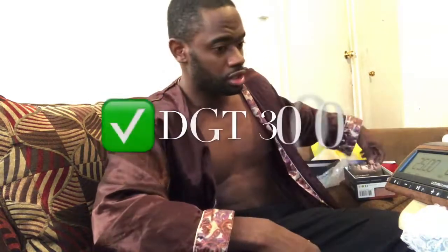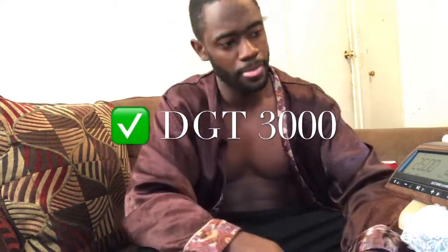Thanks for watching my review of the chessboard, the DGT 3000, and my brush. I'm gonna keep all this on my table. If it ain't wood, it ain't good.